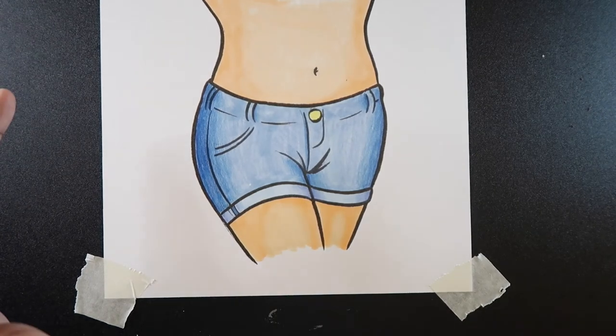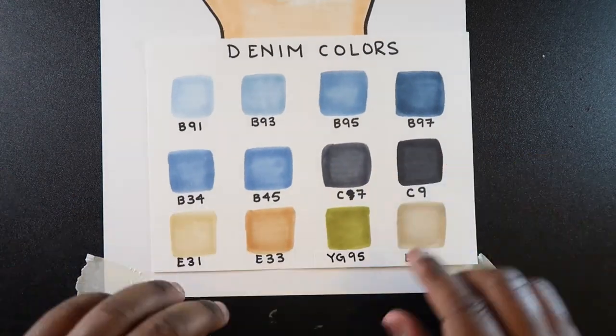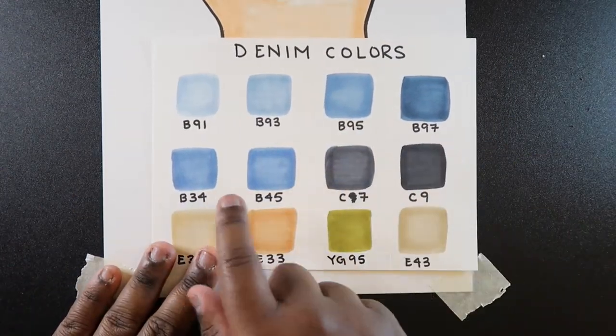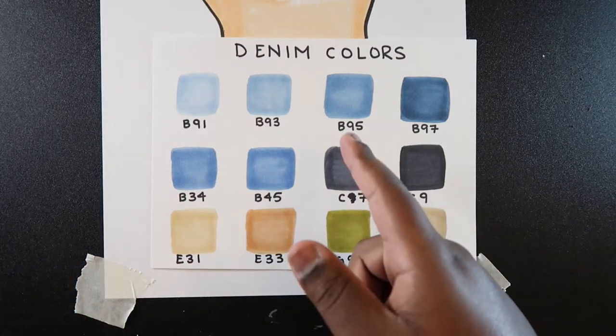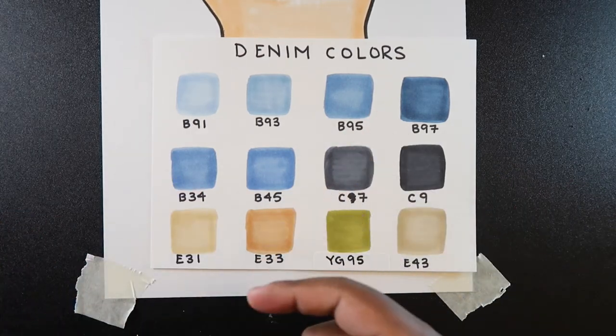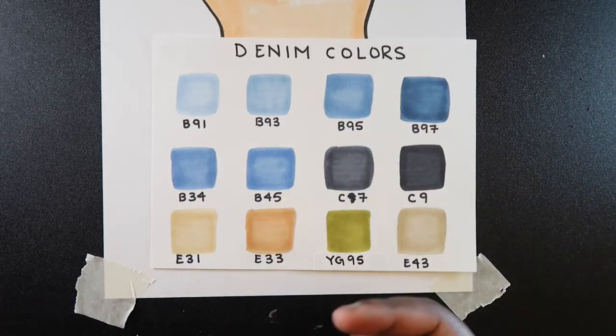Before I end the video, I just want to show you the Copic colors I used to color denim. I use the B90s a lot. B34 and B45 are sort of similar to B95, so any one of those three colors would work. If B95 runs out of ink, then I have a plan B or plan C.